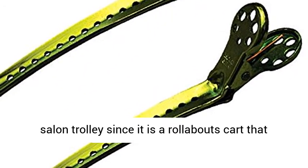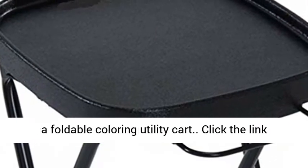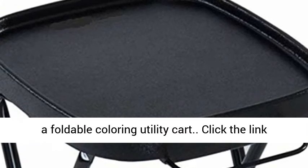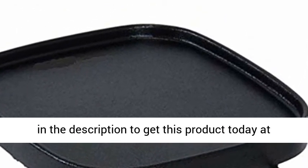The perfect salon trolley — it is a rollabout cart that can be moved easily throughout the salon and is a foldable coloring utility cart. Click the link in the description to get this product today at the best price.